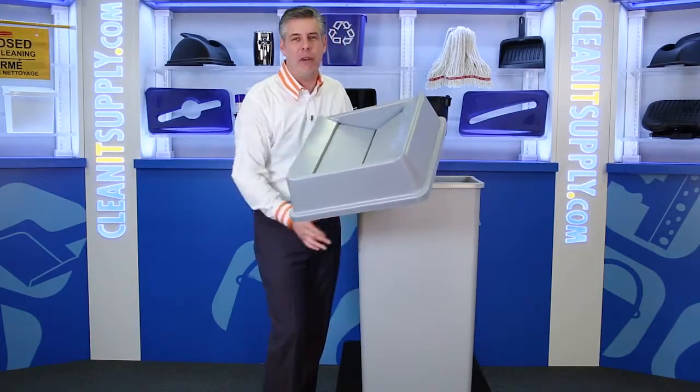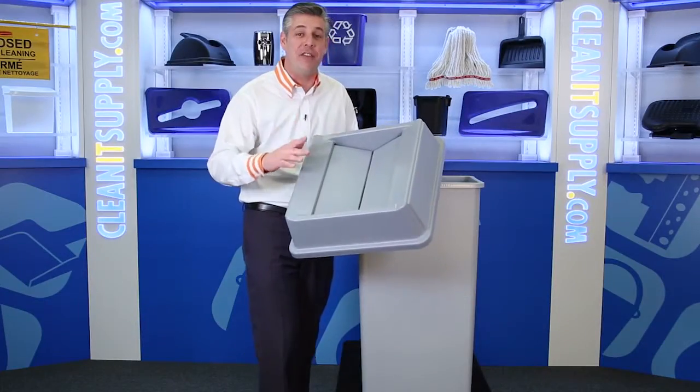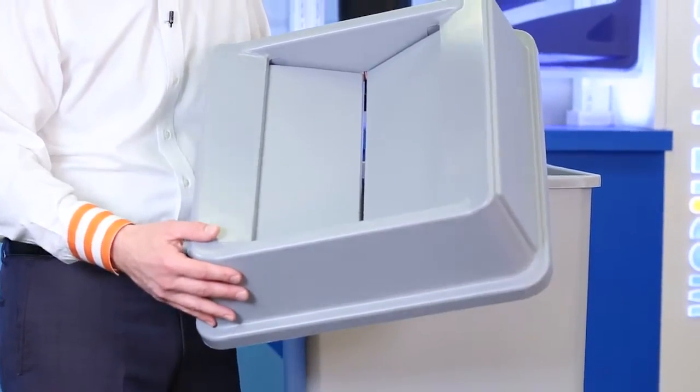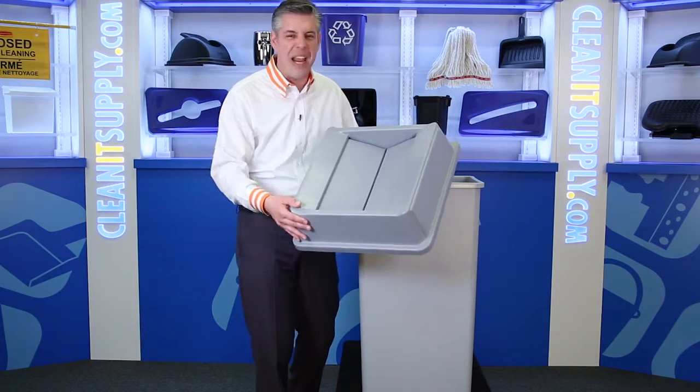This trash can lid is a fit for the Rubbermaid 3959 next to me here. This trash can lid was designed for drop and swing that provides hands-free waste disposal. It quickly returns to the Hide Refuse From Public View mode. It's also crack resistant and controls waste and odors.